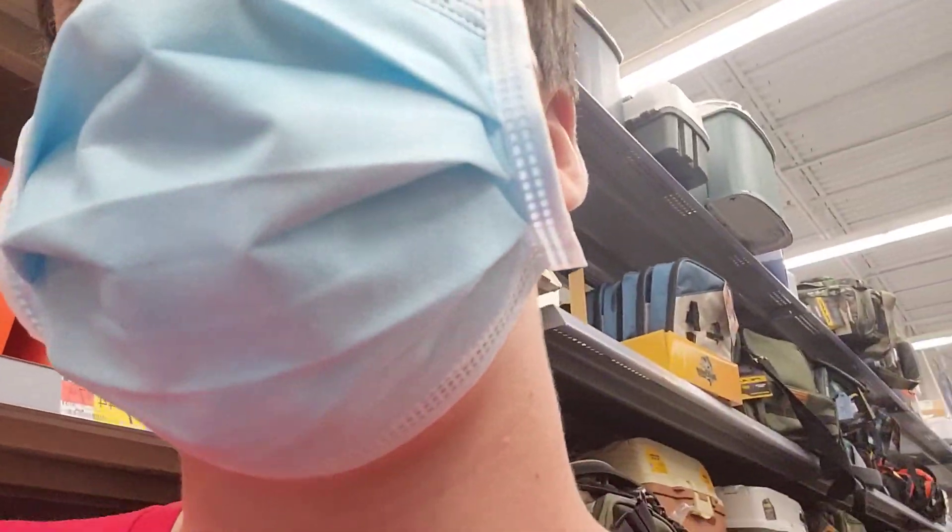Hey guys, what is up? Welcome back to another video. Today I'm going to be showing the best fashion on bass fishing baits at Walmart and best bait casting setups at Walmart.